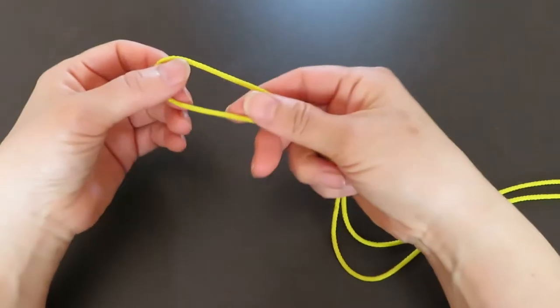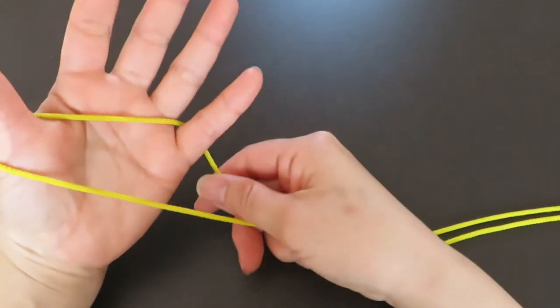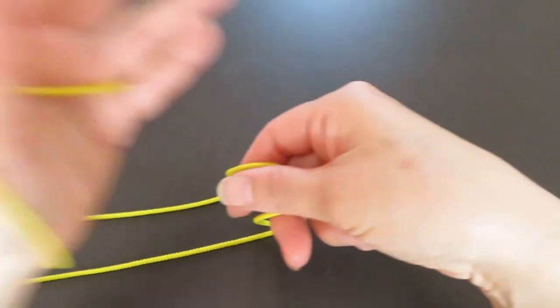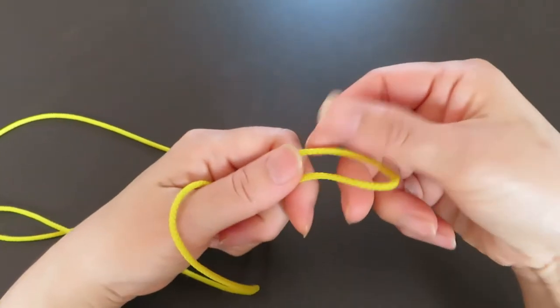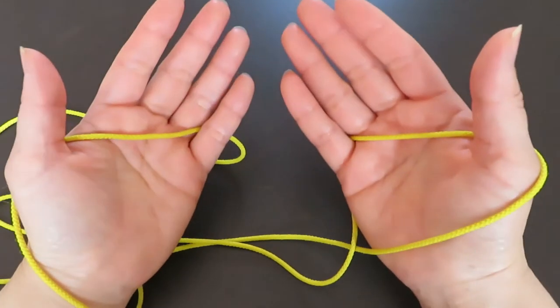First, take one end of the loop and hook it on the thumb and pinky of your left hand, keeping these two strings parallel. Then hook the other end of the loop on the thumb and pinky of your right hand.